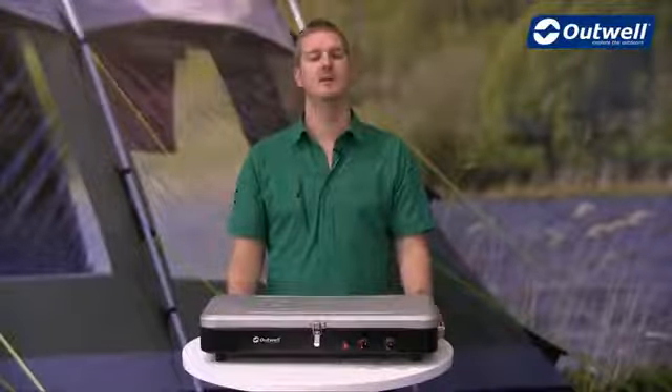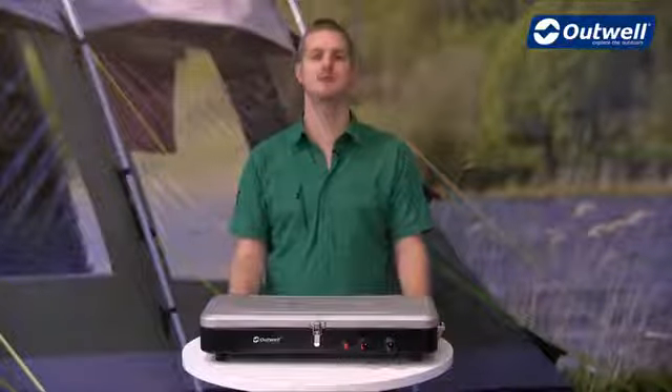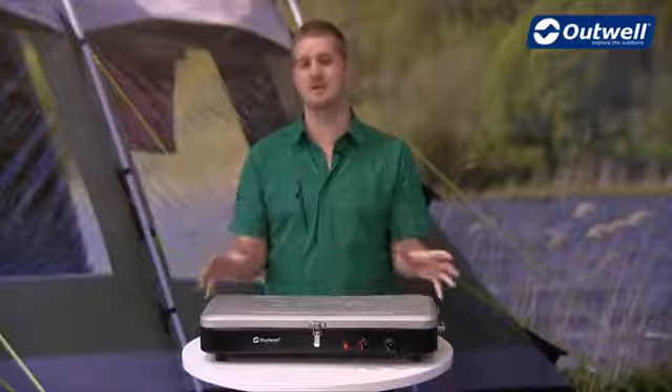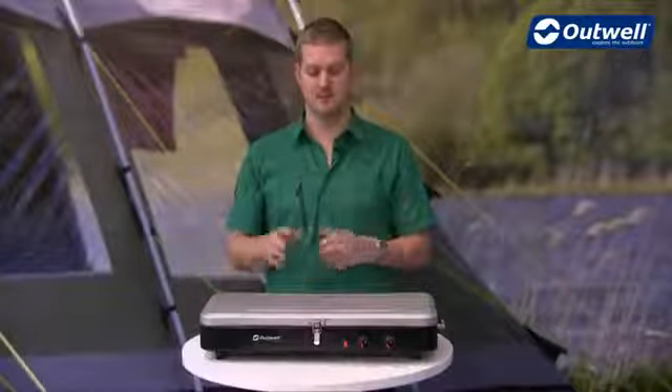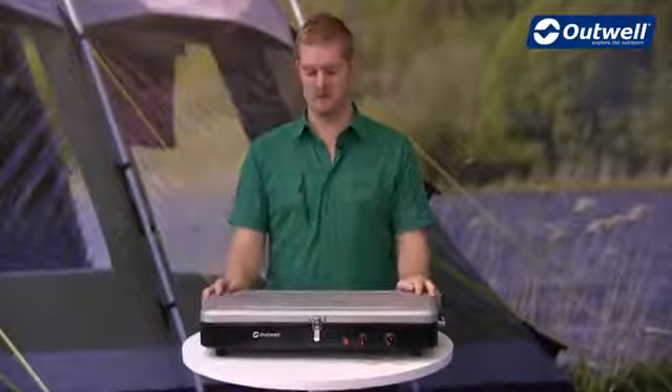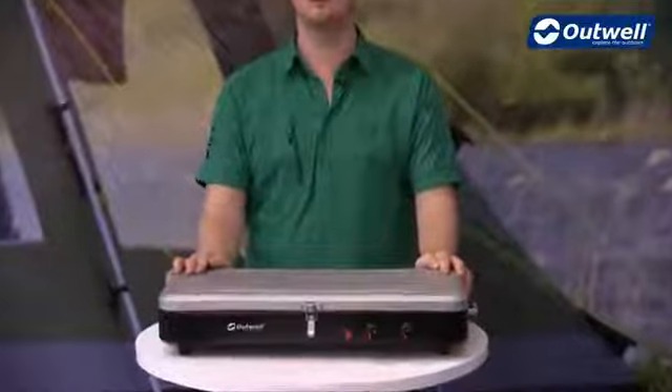Hi and welcome to Outwell. In this film I'm going to talk you through the features of our Chef Cooker Premium two burner stove and grill. You can see that it all comes in one unit here and it's made up of steel and stainless steel. It's nice and robust and very durable, and the lid here has this matte finish just for a nice little bit of extra aesthetics.